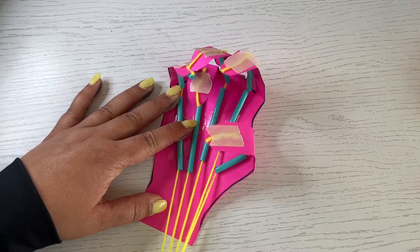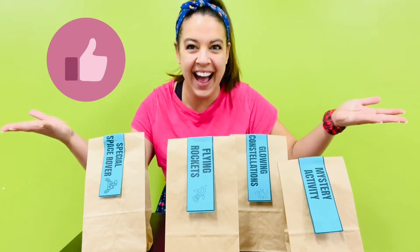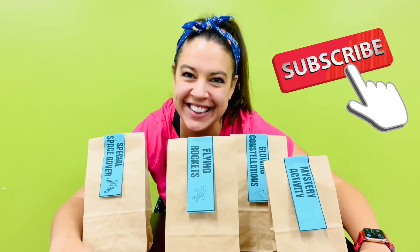How to make a gripping hand. Make sure to like and subscribe this video so other kids like you can find this STEM activity.